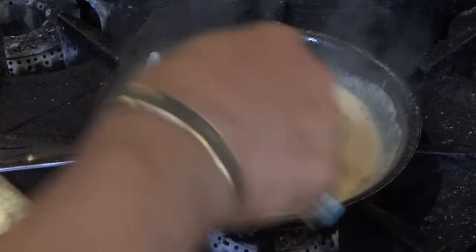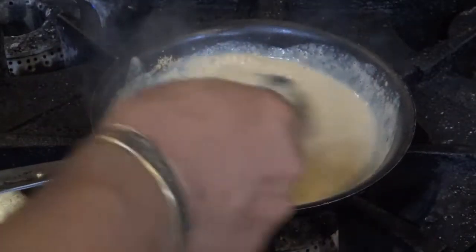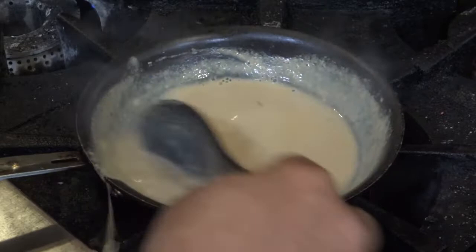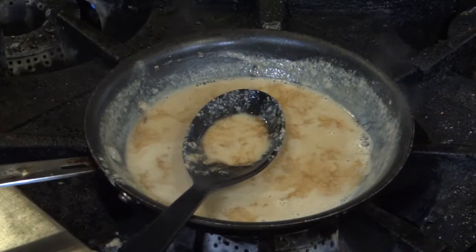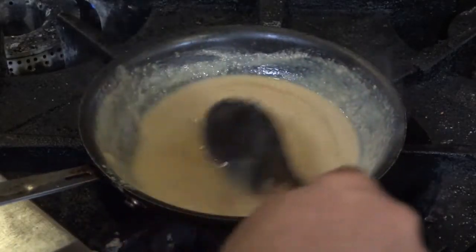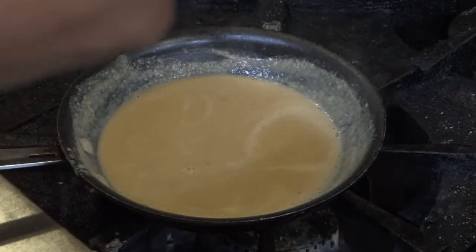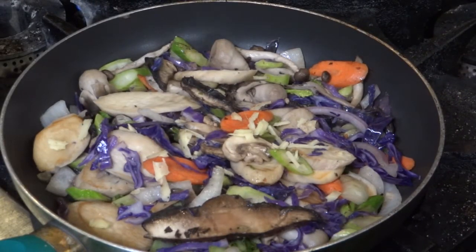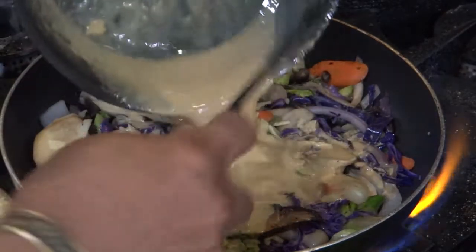I'm going to mix this nutritional yeast in here — instead of putting flour in it, that's what's going to give it a gravy-like taste. The amount of tamari I put in is going to determine how dark or light it is. I'm going to put just a little bit more. That's about where I want it. Now all I'm going to do is pour my gravy in the pan, stir it around, and it's done.